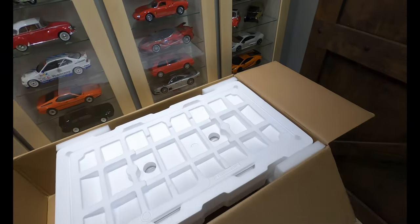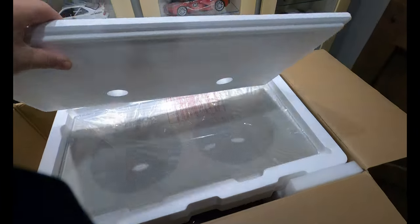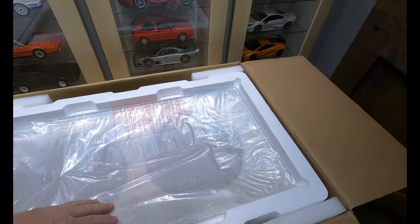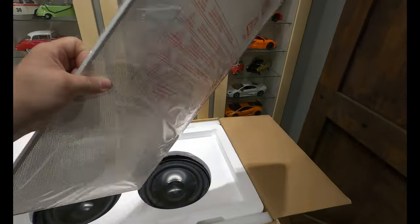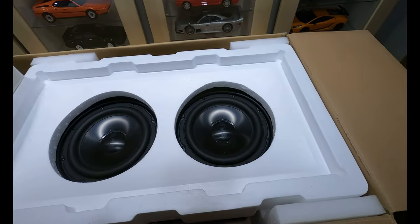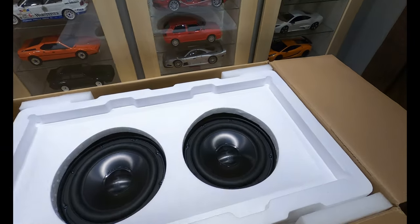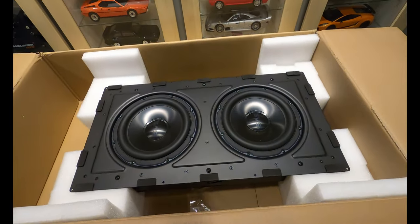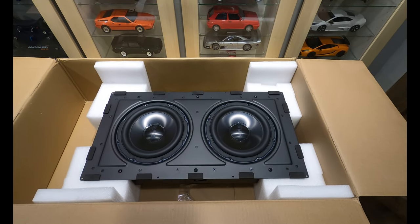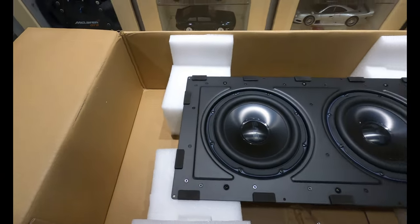I wanted to show you how good SVS is with their packing. The sub amp was here — you can see how it's concave, which actually matches the concave of the grill. The piece on the bottom is also concave with a recess for the subwoofers so they don't get damaged. There's an additional piece, and the whole thing is packed in softer styrofoam on the sides. Extremely good packing. The amplifier was packed in on the corner — light enough, no issue there.